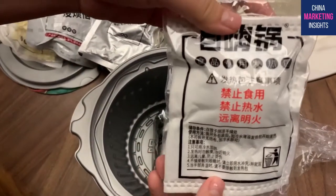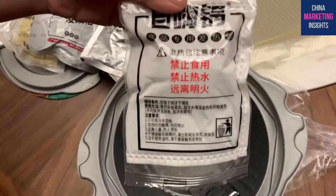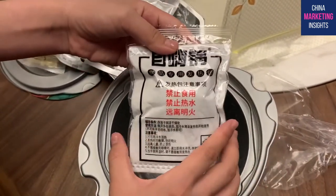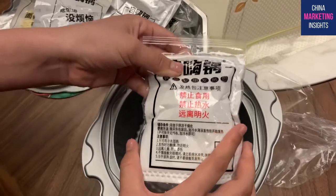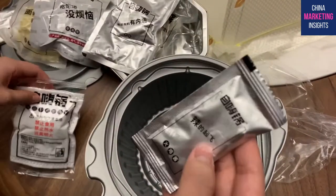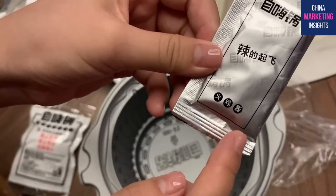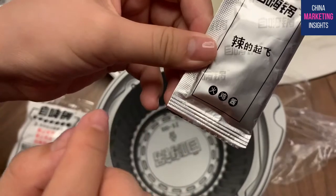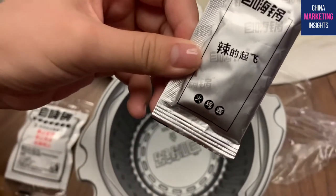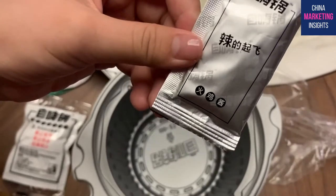This big box is where you put everything in, then add some cold water, and it will boil the water very quickly. This one is called huo ji jiang - that's the very very spicy flavor. It's so spicy that it might make you cry.